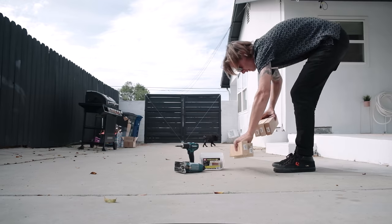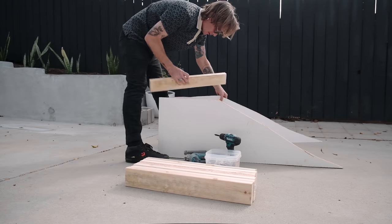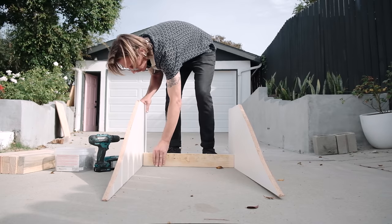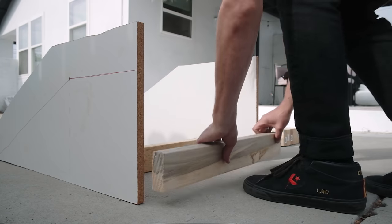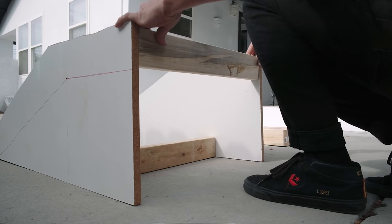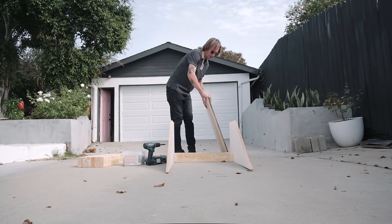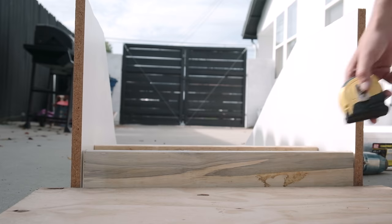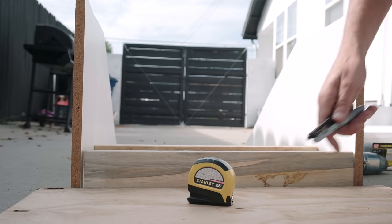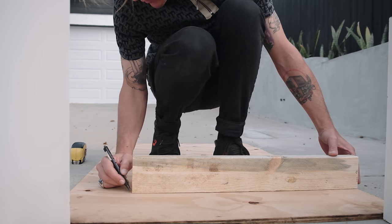Now that I have the important pieces of our kicker, I can start assembling the form with screws. Essentially we're going to use this form to fill with concrete, and ideally we can use it again in the future to build multiple kickers. I found some pre-cut 2x4s that were two and a half feet wide at the department store to save me time — this is what determines the width of the kicker.